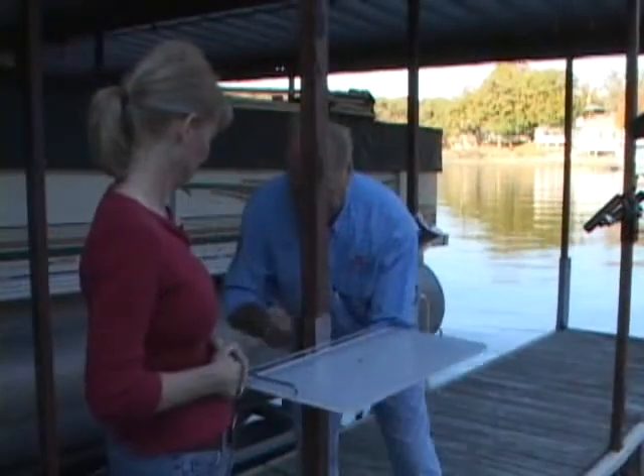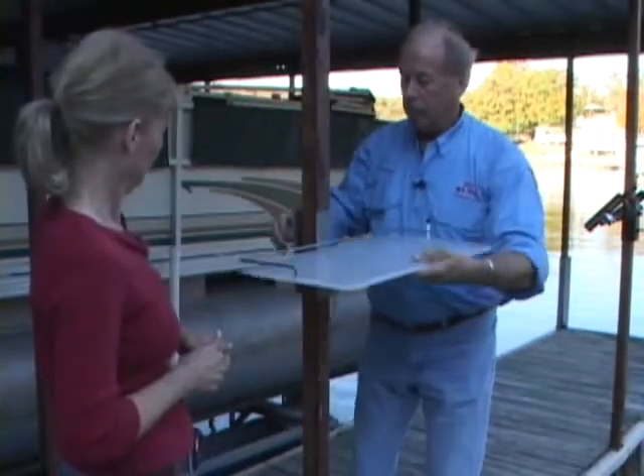It slides up and down for any height. You can sit and clean your fish, or you can stand.